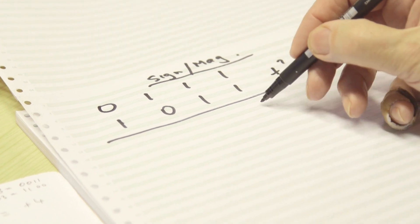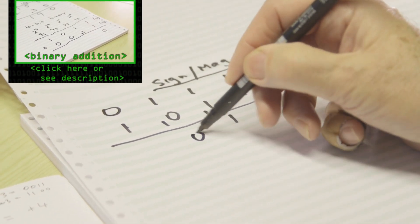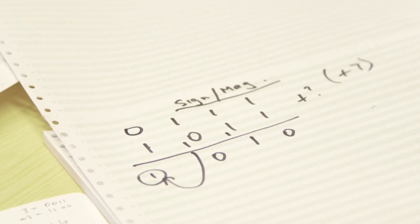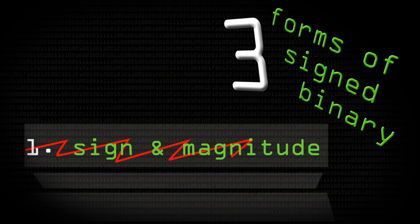If you just add them, you get 1 plus 1 is 0 and carry 1; 1 and 1 and 1, you put down a 1 and carry a 1; 1 plus 1 is 0, but it carries a bit over into the sign bit column. What it's trying to tell you is that the answer is 2 — but it isn't. When you come to analyse this carefully it happens largely because the sign bit is not actually part of the number; it's an add-on extra.